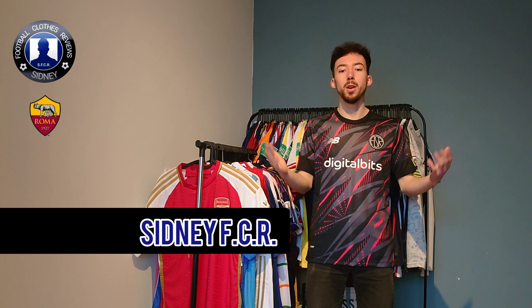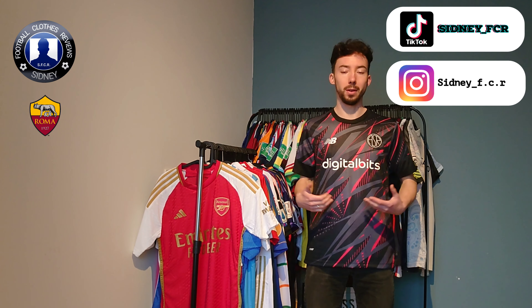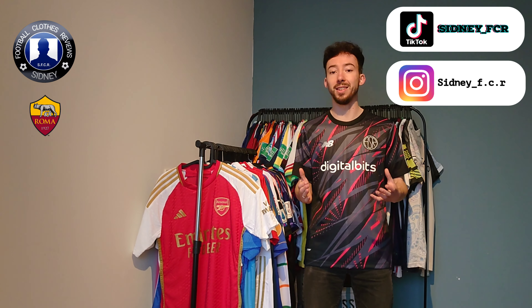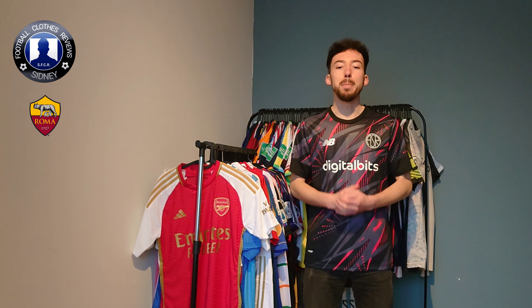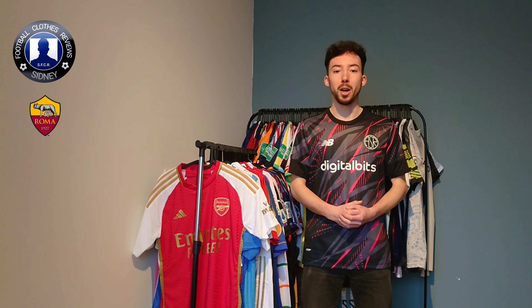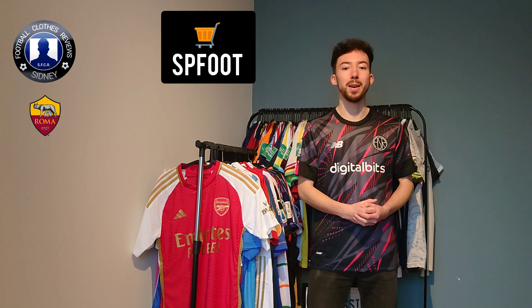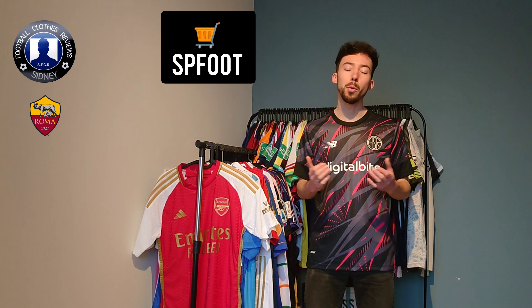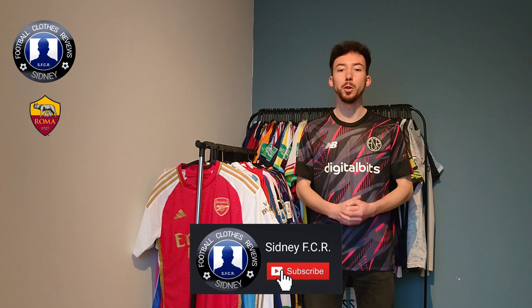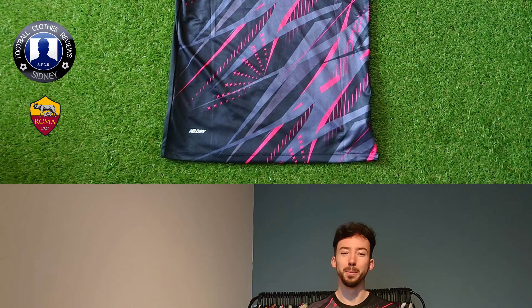Hello everyone, my name is Sydney FCR and welcome to another review video. In today's video we are going to take a closer look at this AS Roma 3rd jersey for the 2022-2023 season. It's customized with the Serie A patch as well as Airway Giraffe number 92 on the back. I bought this jersey from SPFood.com — check the link in the description down below. Before we check this one out, make sure to subscribe to my YouTube channel. Now let's have a closer look.